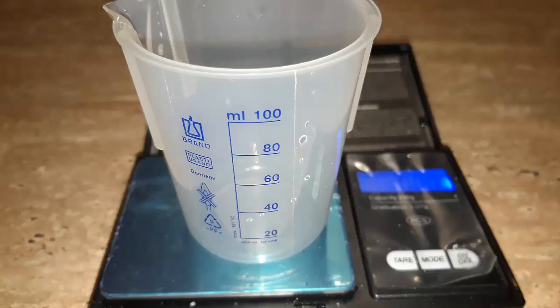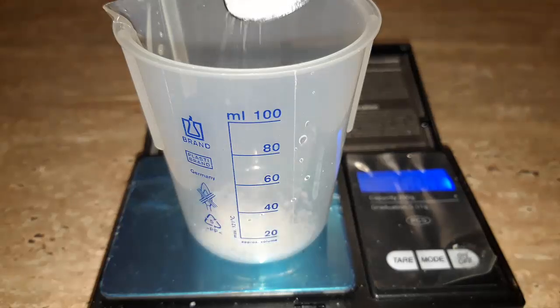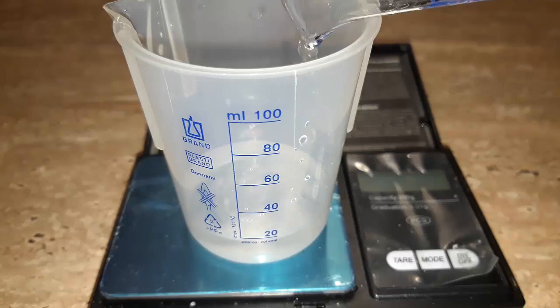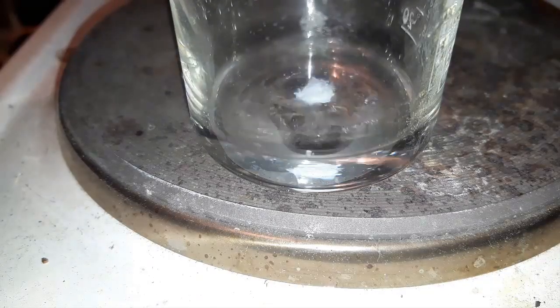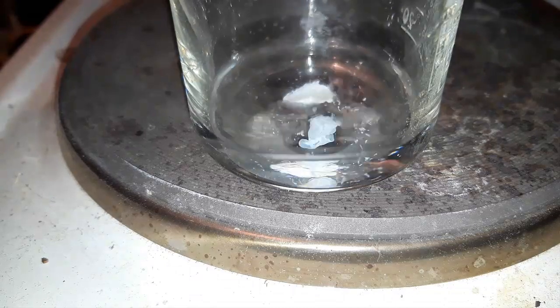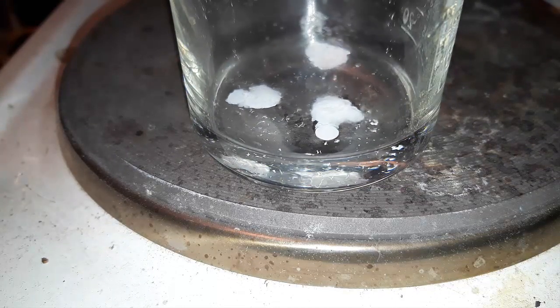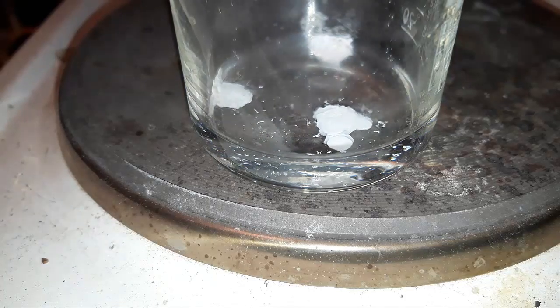Since we want to make a solid silver compound, the easiest and fastest route is to make a silver halide. For our double displacement reaction we'll be using sodium chloride, so weigh out 2 grams and add 20 ml of water. Add the sodium chloride solution to our silver nitrate — a white solid of silver chloride should drop out of solution.